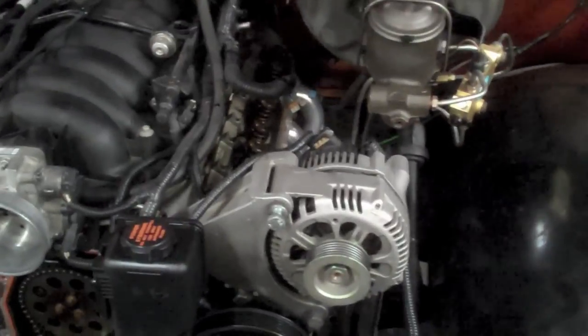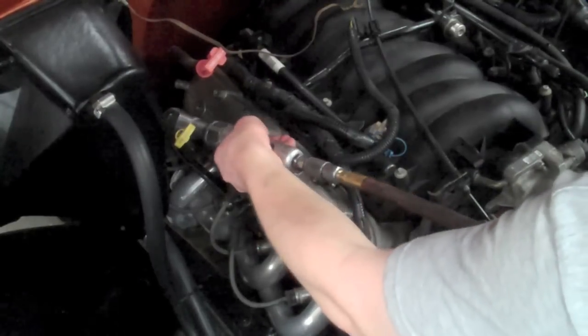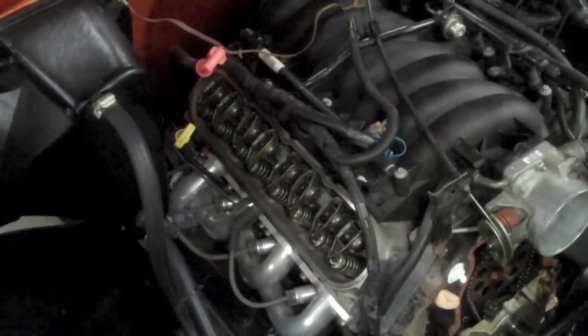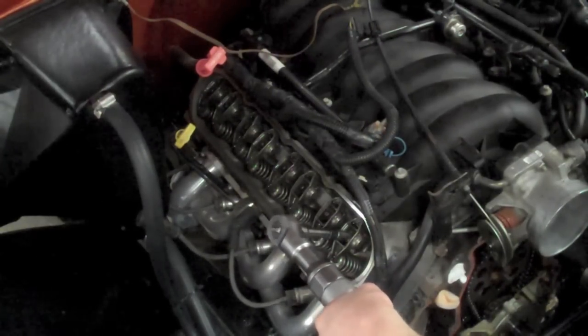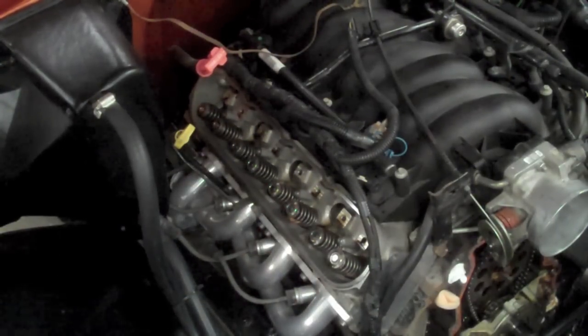I've got the coil packs off now, the valve covers are off, and I just pulled all the rockers and pushrods off — laid out there on the floor. I'm going to put in new hardened pushrods from Moly Holland and the 918 springs. There's the valve cover — pull that off. Now you can see all the rocker arms right there, held on by a bunch of little 8mm bolts. Pushrods are out.